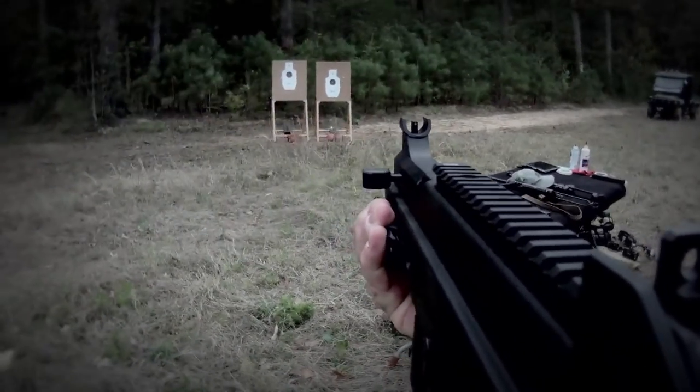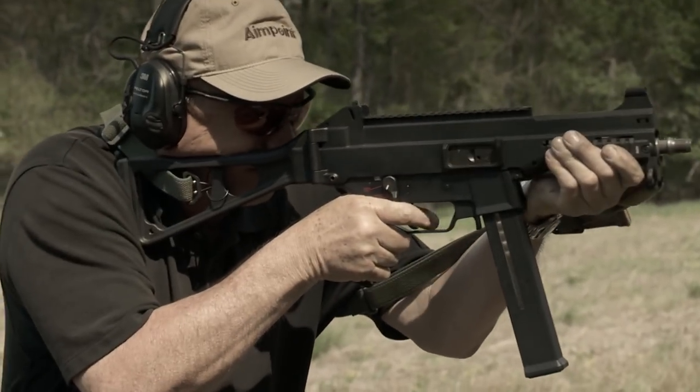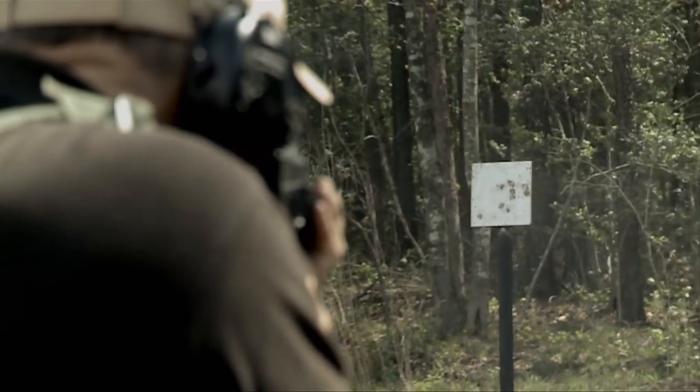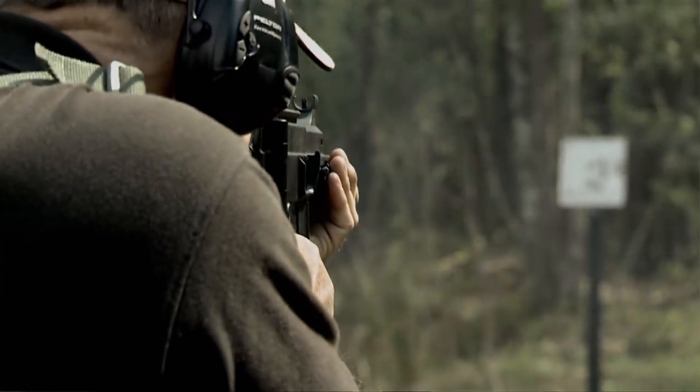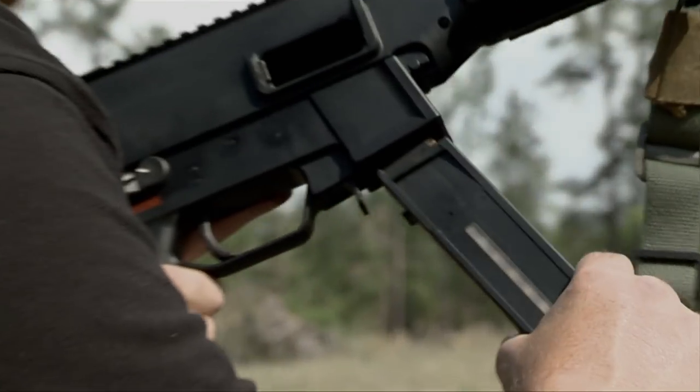It actually could have had a much higher cyclic rate of fire than that. Operationally, lighter is usually better than heavy as long as performance doesn't suffer. I think the UMP succeeds here. Just like the grease gun, the UMP was meant to be a more cost-effective weapon than its predecessor.